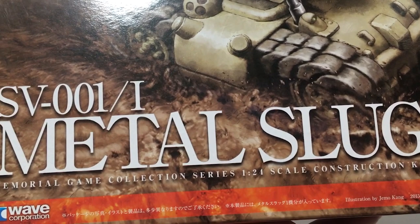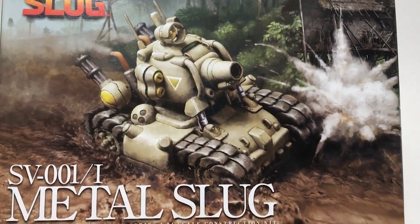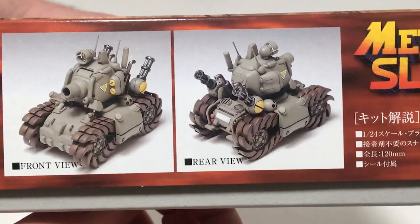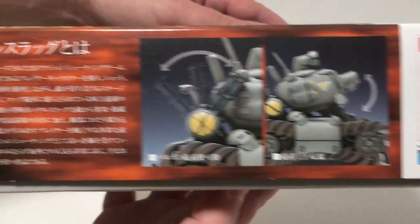You can see it's a 1/24th scale kit from Wave, came out a few years ago. There's nice box art on the front, repeated on both sides. Got some built-up product photos, and some text that I cannot read. A couple more photos showing the working features, and more text I cannot read.